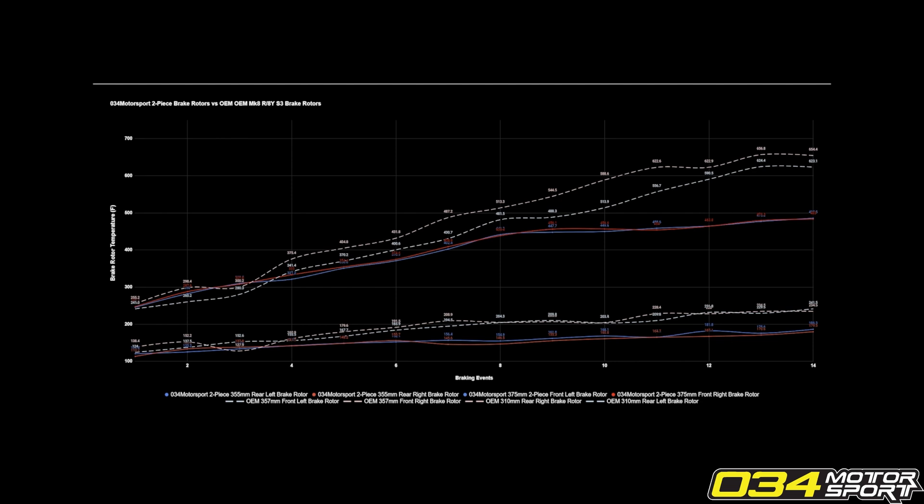You can see the stopping distance improvements just from putting our rotors on, and you can see a marked increase in consistency because both left and right rotors are at the same temperature — the same low temperature — and one side isn't overheating over the other.